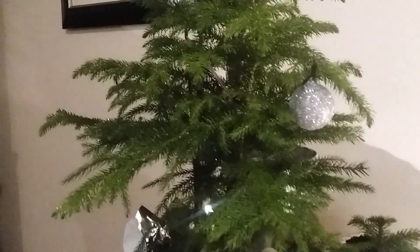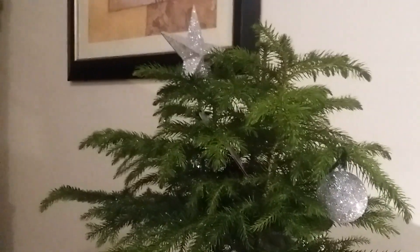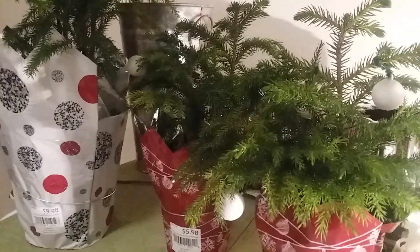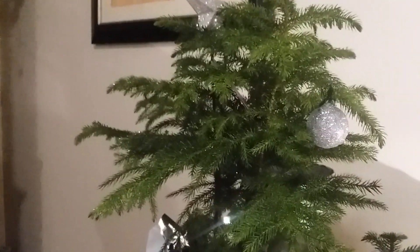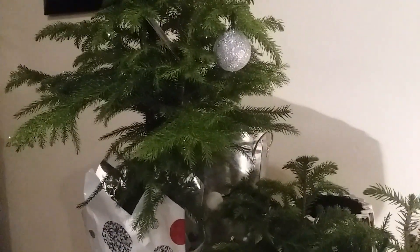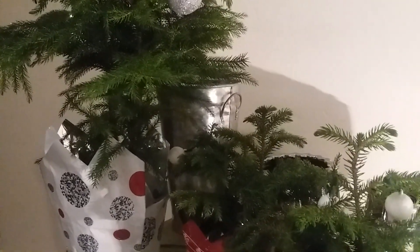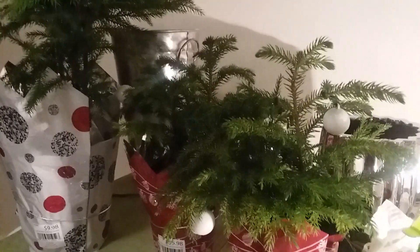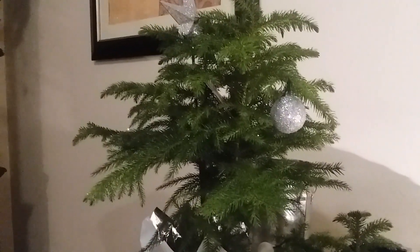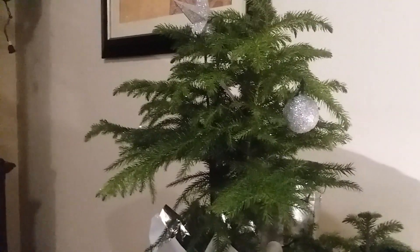If you want to keep this plant or tree beautiful through the Christmas season, you need to know how to care for it during this period. I'm going to give you a few tips on how to care for this plant and keep it beautiful all the way to the end of the year. Then I'll come back at the end of the year or first of the year to do another video showing how you can keep this plant beautiful year round, available for next Christmas.